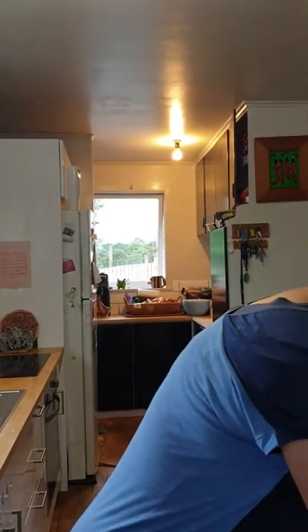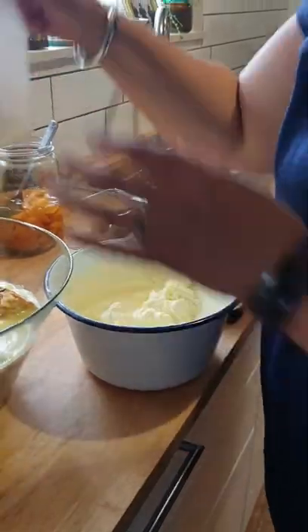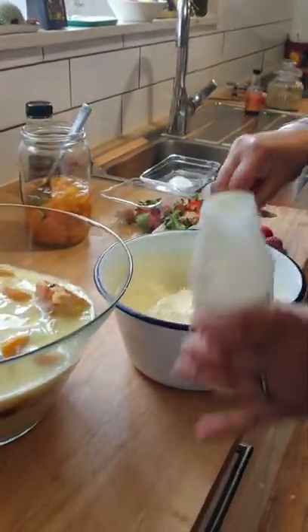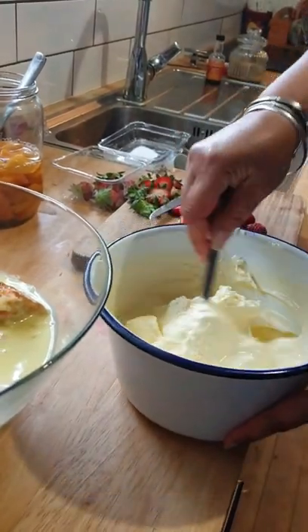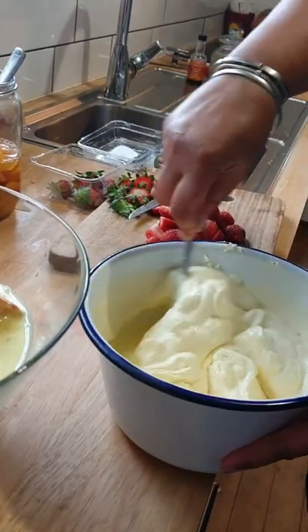Now I purposely told Brooklyn to over-beat the cream because I want to tell you — a lot of people over-beat their cream and then all of a sudden you've almost got butter. It's a good idea to keep a little bit of pouring cream in the bottom of the bowl because then you can just mix it up and hey presto, you're back to good cream.